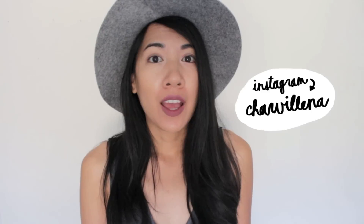Hey guys, welcome back to my channel. Today I'm going to talk to you guys about watercolor. If you're following me on Instagram, you most likely saw that picture I posted about my new big girl watercolor set by Schmincke.